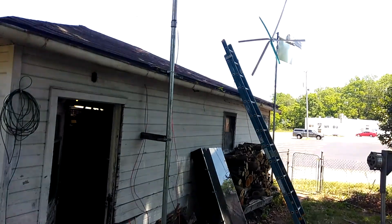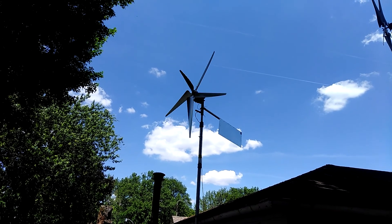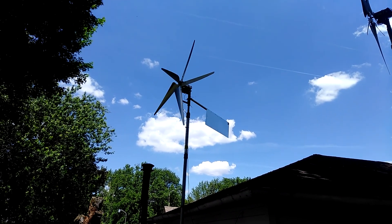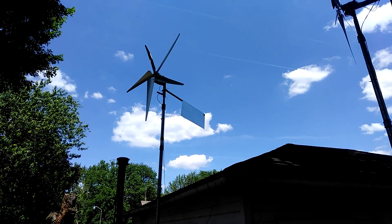And if the power ever goes out, I want to know that I will still be the only one in the subdivision with some electricity — so at least I can wake up to the alarm clocks and get to work. Have a good day.